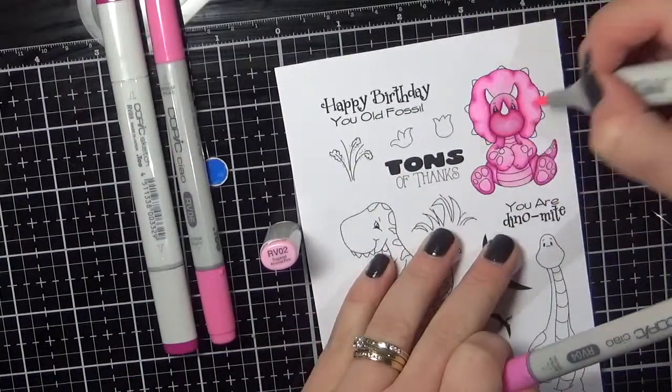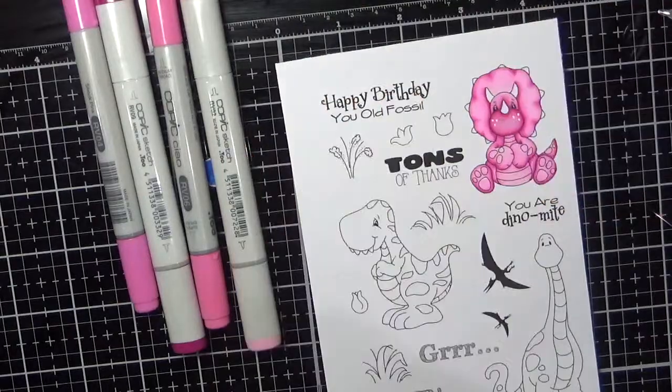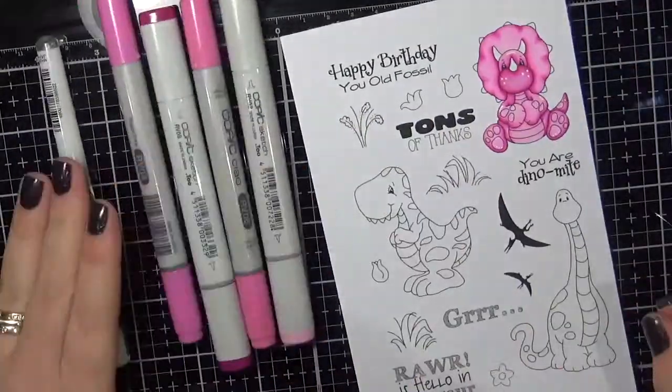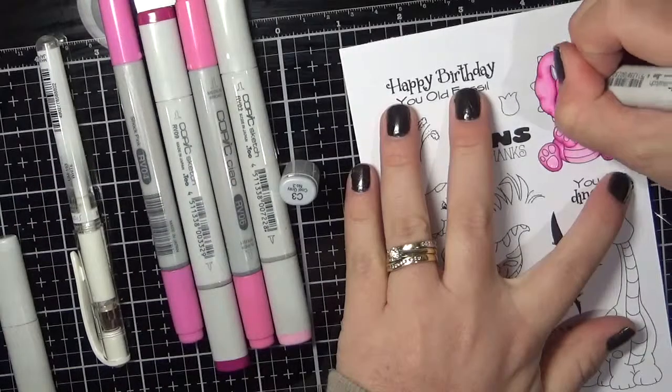The first one I am colouring is the little pink dinosaur. I am using RV02, 04, 06, and 09 on the little pink dinosaur.